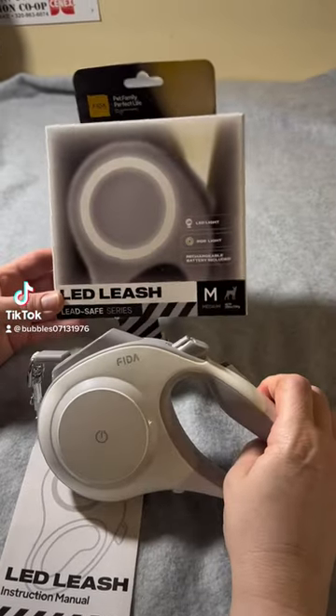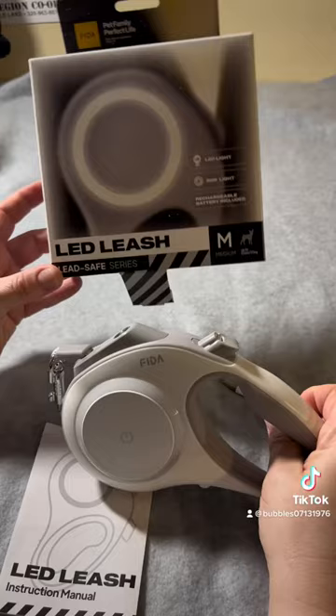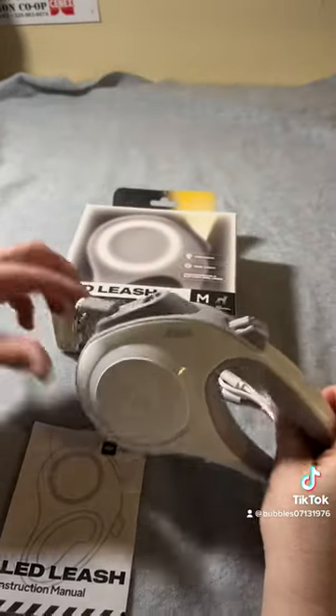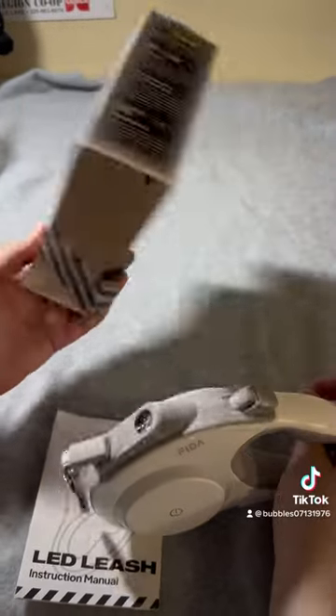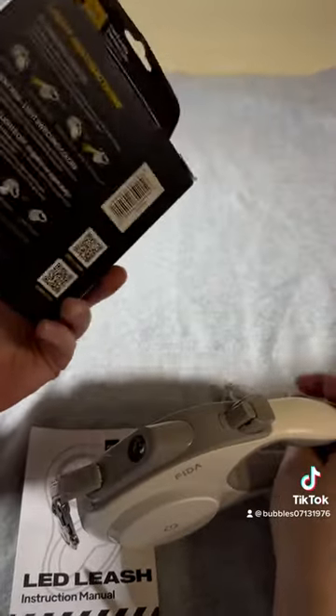I'm just going to do a little unboxing of this FIDA LED leash — it's a retractable lead. They come in two sizes: this one is for small/medium, and then there's a large/extra large.